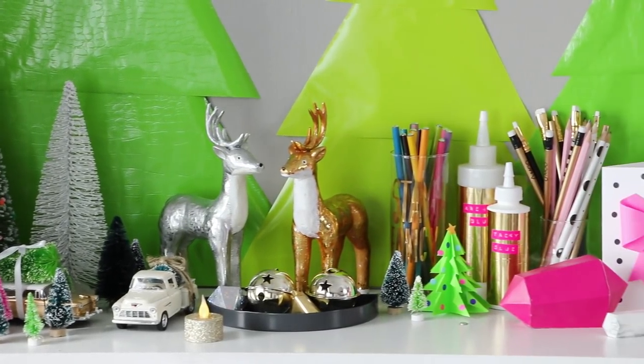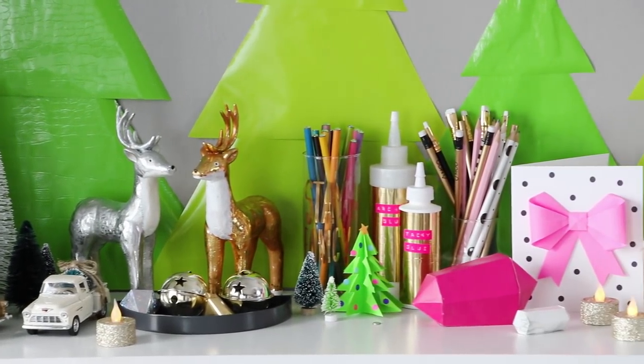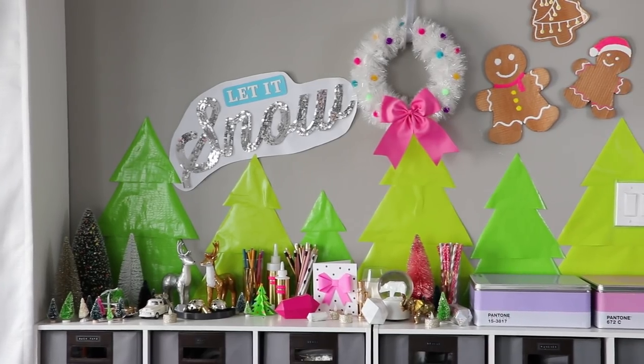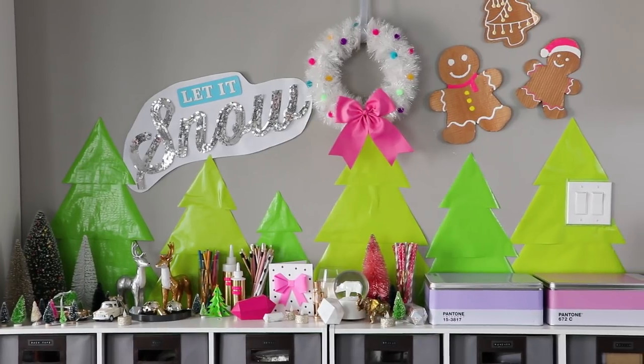Make sure that you stay tuned to this channel because I'm going to have a full Christmas apartment tour coming soon where I'm going to go through where I got everything.